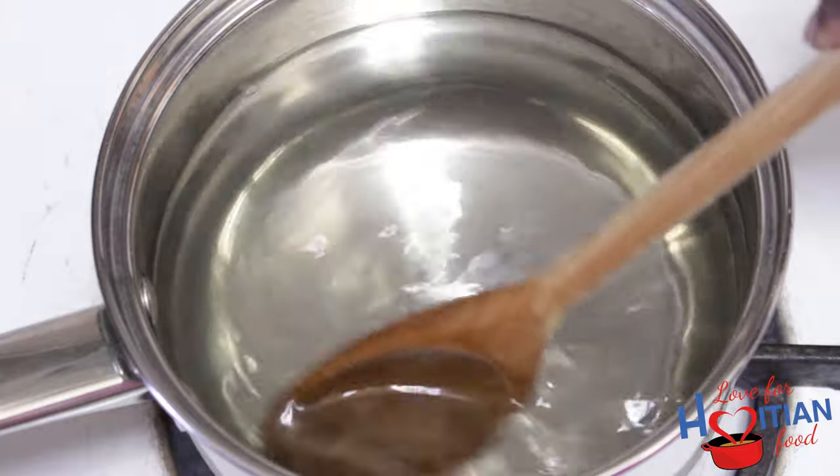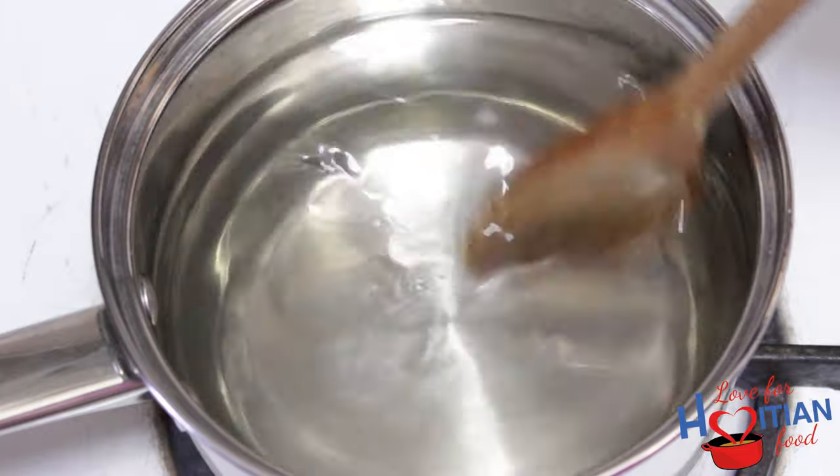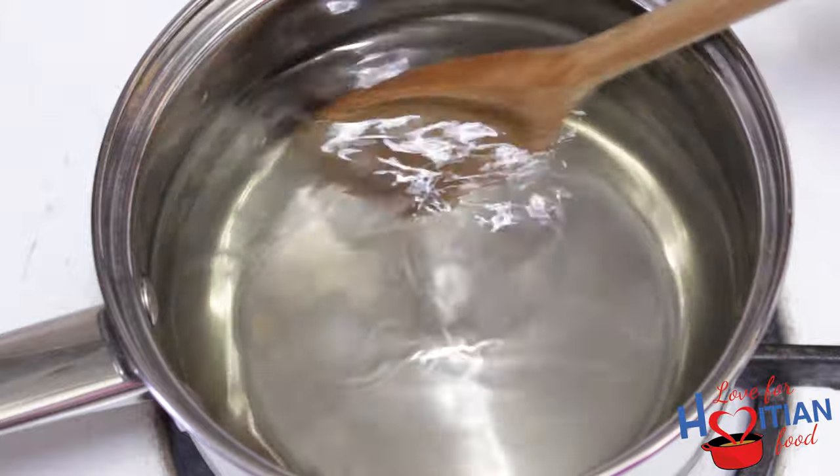This is what your simple syrup will look like once it's ready. We're going to let that cool. While it's cooling, we can juice our limes.